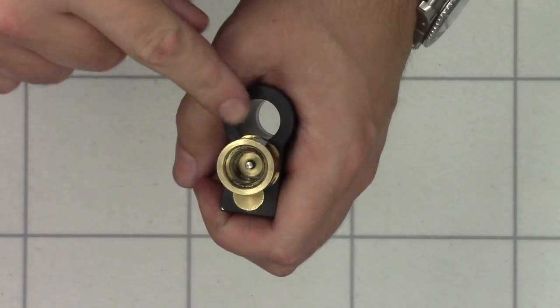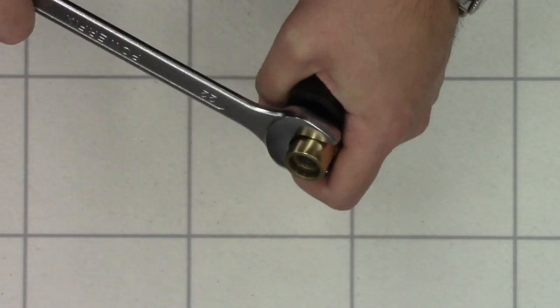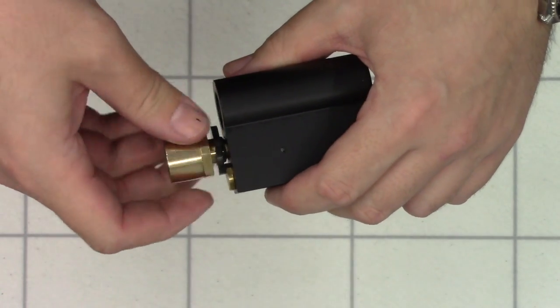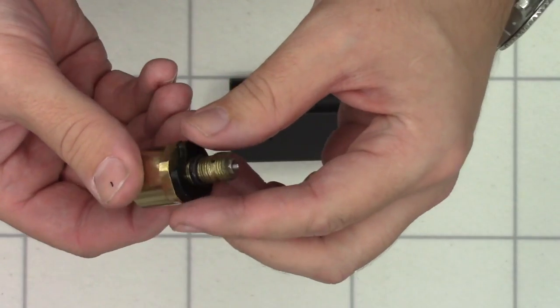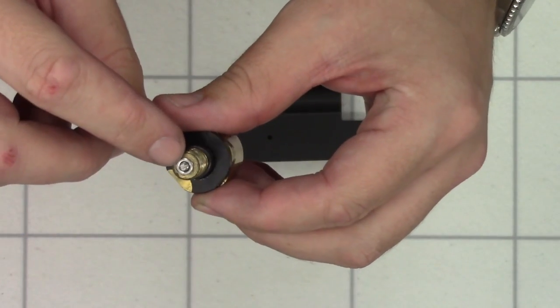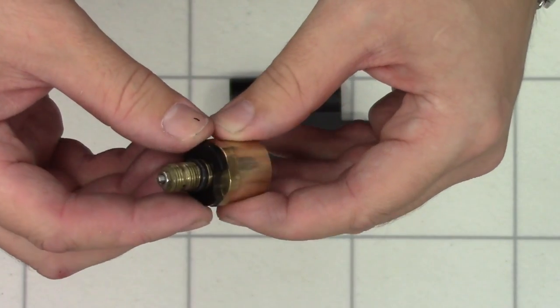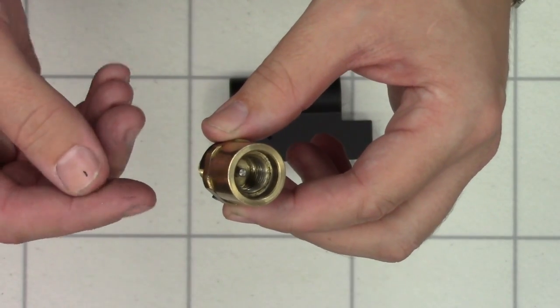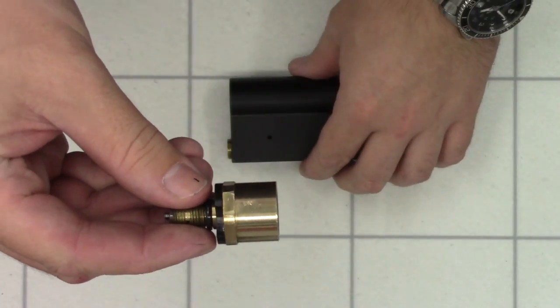Next we're going to remove this brass piece using a 22mm spanner. These can really be done up tight from the factory, so nice and carefully just crack it loose and unscrew it. We do have an O-ring on the end here, and this delrin piece, and also this set piece. I'm not going to be taking this apart any further — as it is set from the factory, this depth here is set as it needs to be the right distance out in order to open the one-way valve on the bottle. So I'm just going to be leaving mine as is.